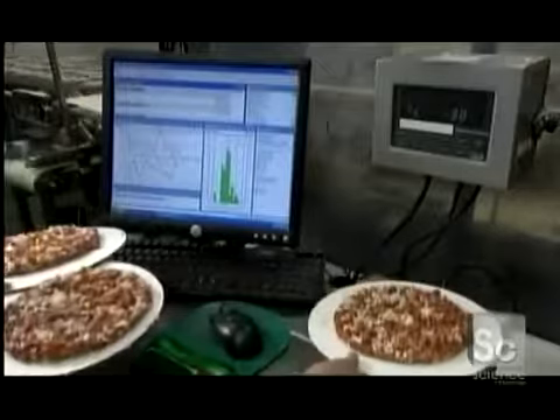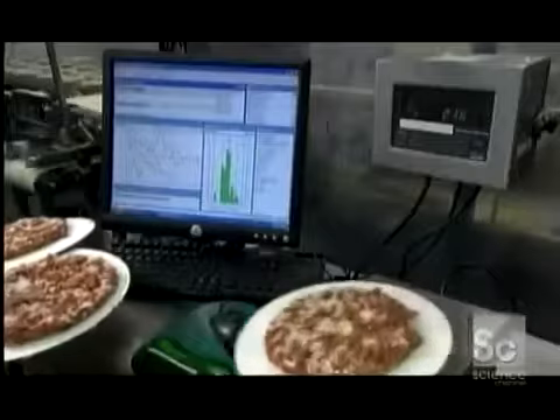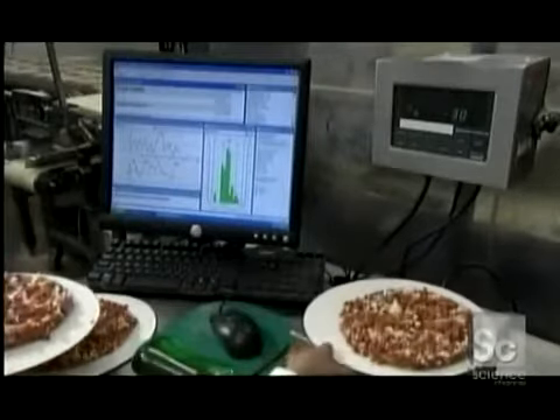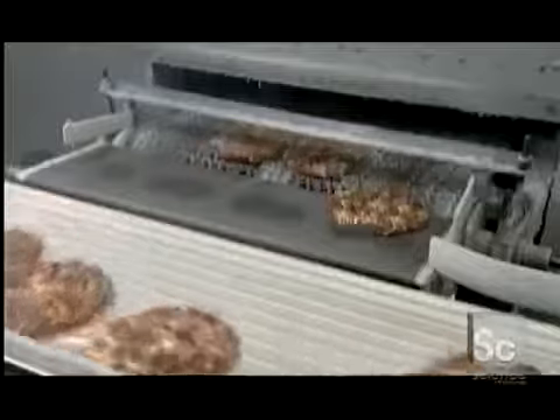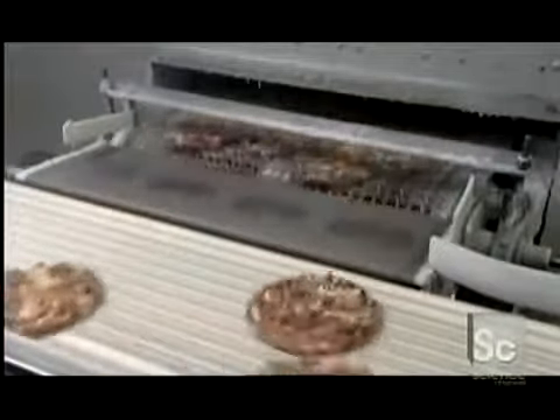The pizza is now ready for inspection. Workers take samples off the line and weigh the crust, sauce, cheese, and meat to ensure the equipment dispenses the right amount of each. Next, the pizzas enter a spiral freezer called a blast cell, where they spend about 20 minutes at minus 25 degrees Fahrenheit.